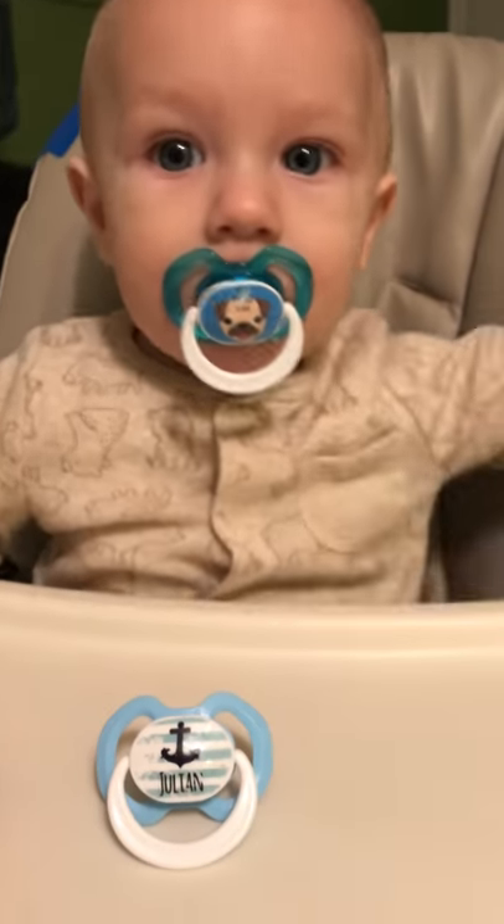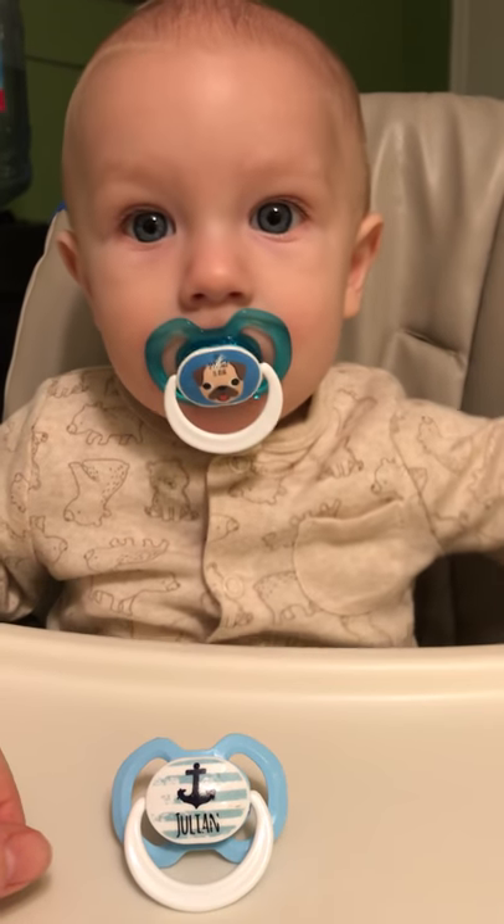Because I love my binkies! All right, so check them out at custompacifiers.com.